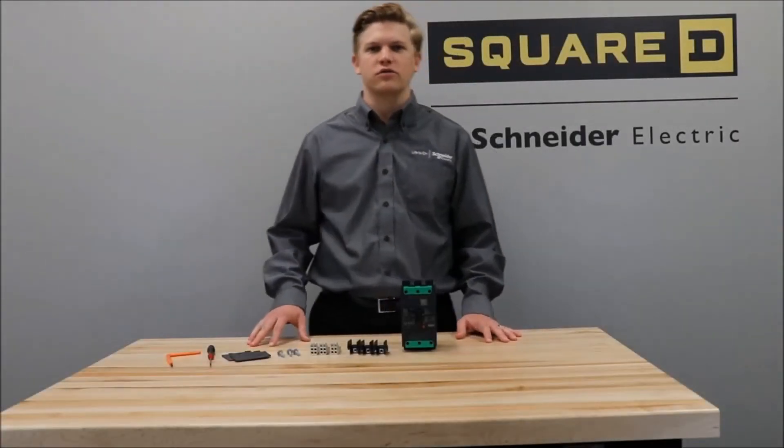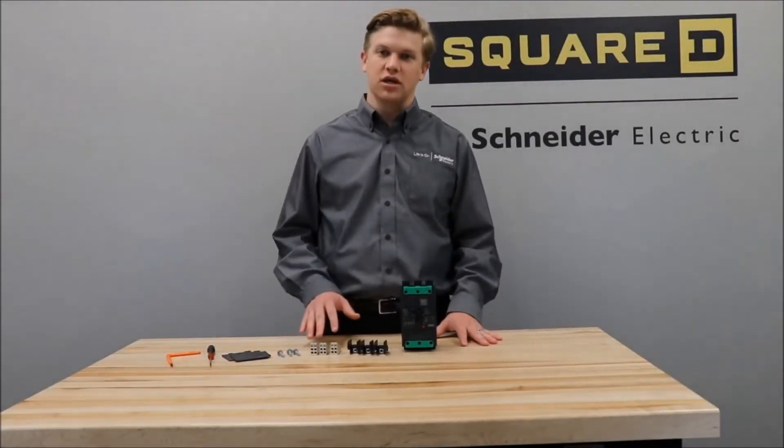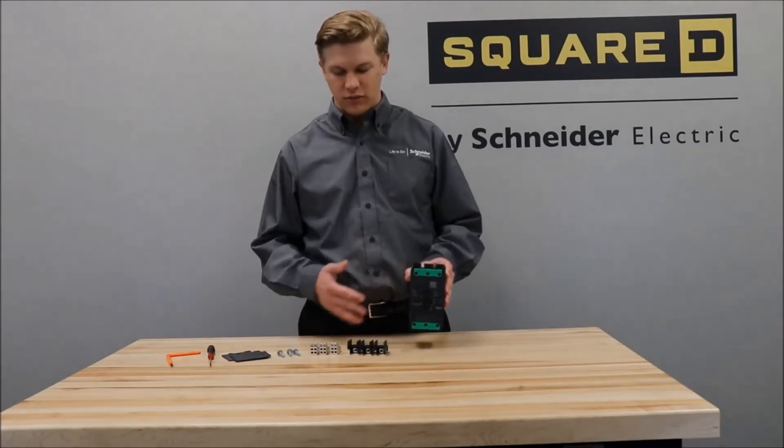In this video, we'll be showing you how to install the power distribution connectors onto a PowerPact B-Frame circuit breaker.